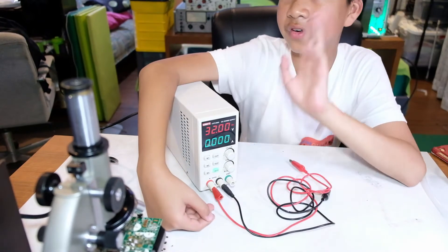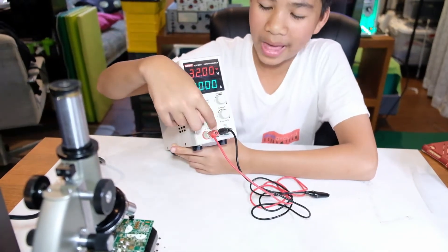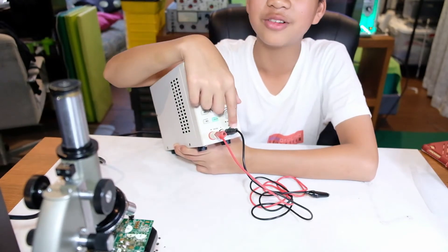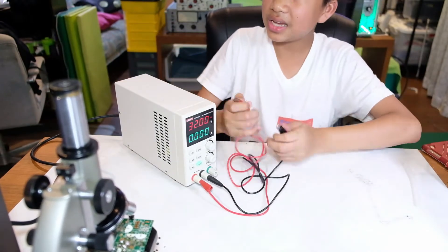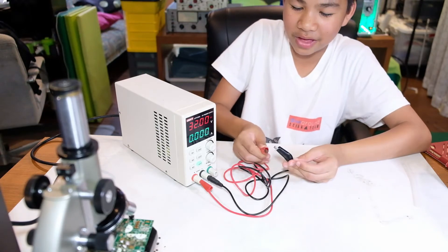For connecting voltage, we have three terminals: green, black, and red. This is plus, this is minus, and this is ground. So if I connect it properly, we can see — there we go. You can see a spike of amps.